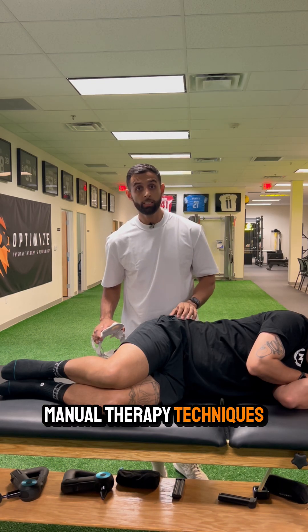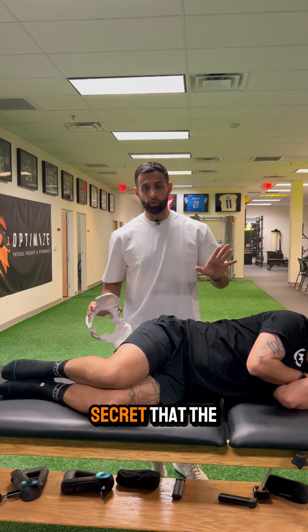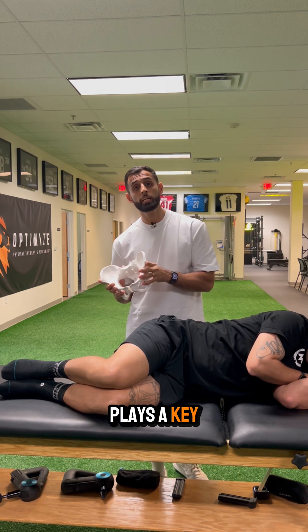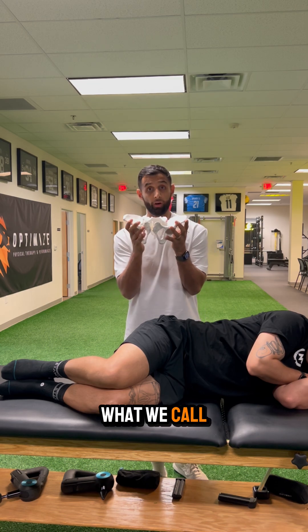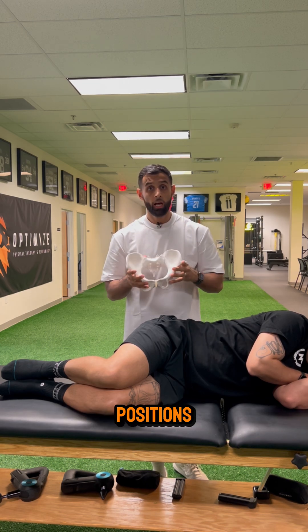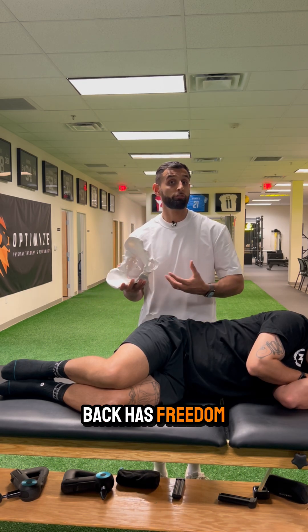This is one of my favorite manual therapy techniques when working with folks with low back pain. The pelvis plays a key role in how the low back moves. The pelvis's ability to get into what we call expansion and compression positions will dictate how the hip moves and, in turn, how the low back has freedom to move.